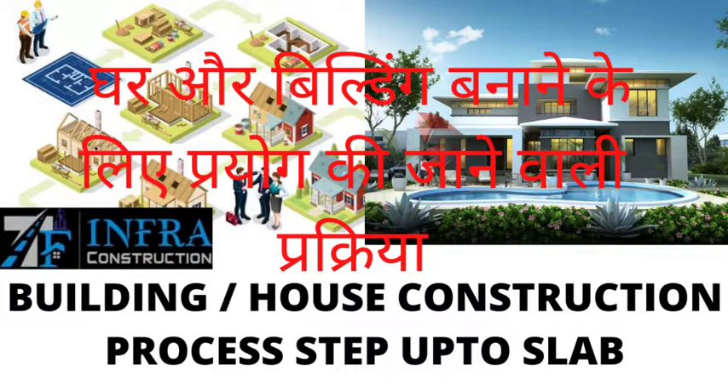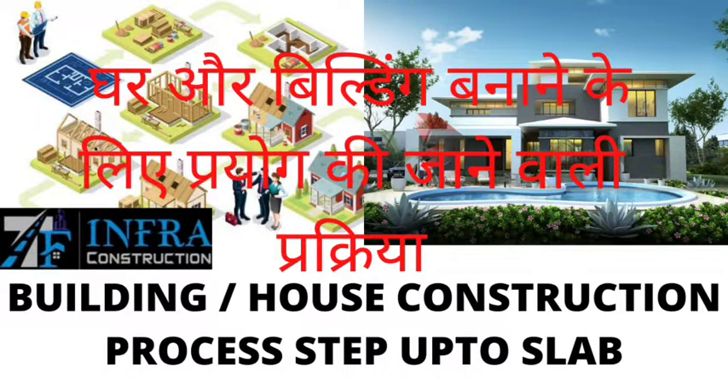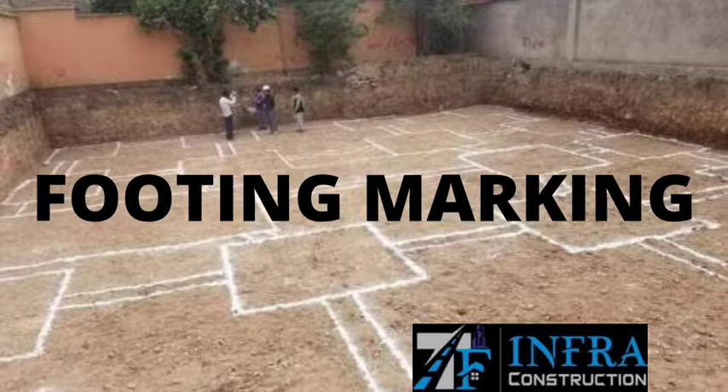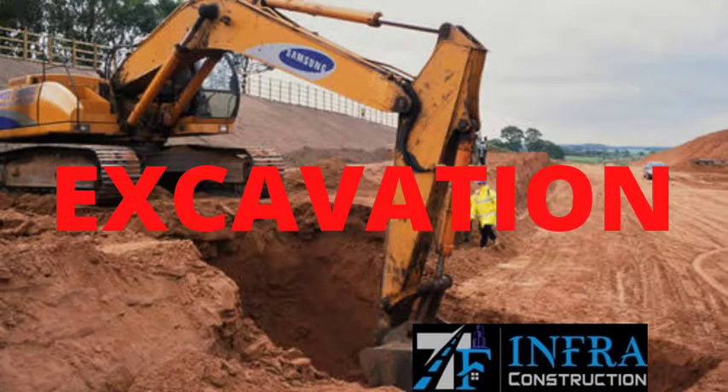Welcome to my YouTube channel TNF Infa Construction. Today I tell you the building house construction process, step up to slab. First of all, seeing the drawing, then footing marking, and then excavation.